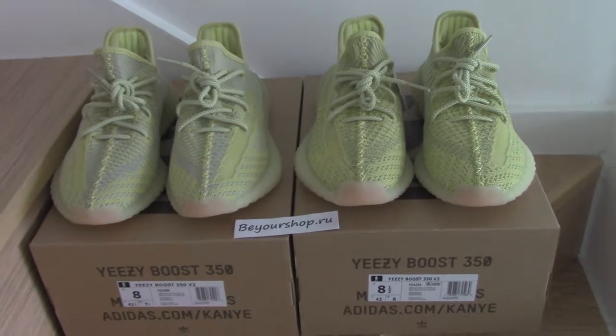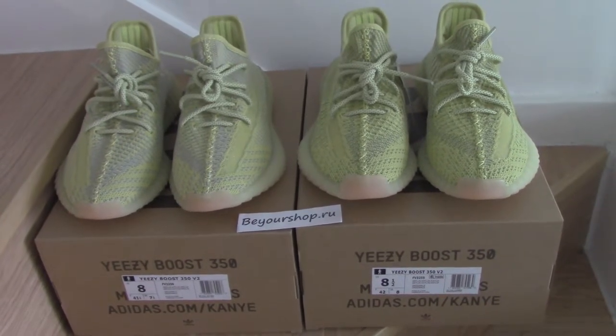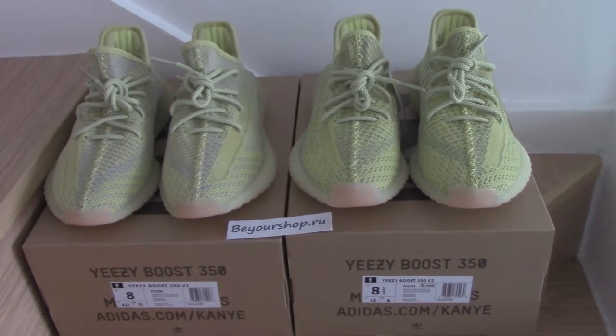What's up YouTube? Welcome to my channel. So you can check both pairs, easy and clear. One pair is non-reflective and another pair is the reflective one.